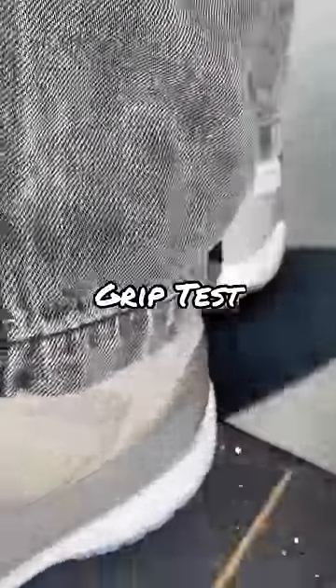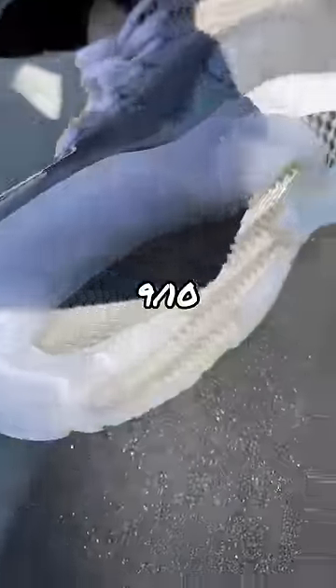For ankle support, I feel like I'm going to roll my ankle, but I mean it's chill. So we're doing the grip test right here — it's actually pretty grippy sole, I can't lie, that's kind of nice actually. We're going to rate the grip, I think maybe 9 out of 10 — that's actually really grippy.